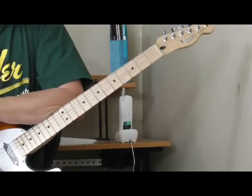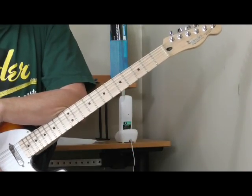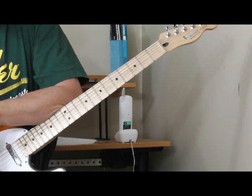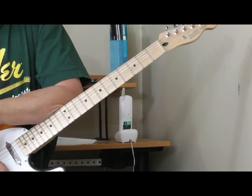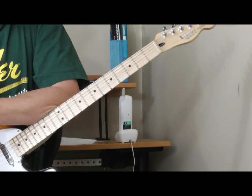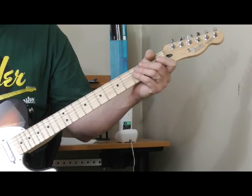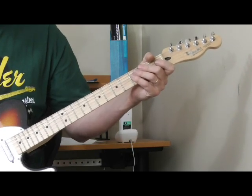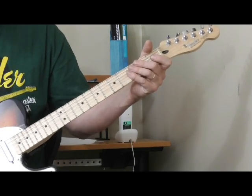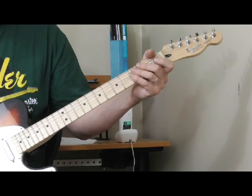Welcome to the third and final lesson in my short series on the guitar of Lightning Slim. I'm going to show you some different rhythm ideas and licks. There's a lick I first heard in a song by Lonesome Sundown on Excello Records called 'My Home Is a Prison,' and Lightning Slim does the same thing. I think there's a pretty strong chance Lightning Slim was the guitar player on that recording because he plays this exact same lick.